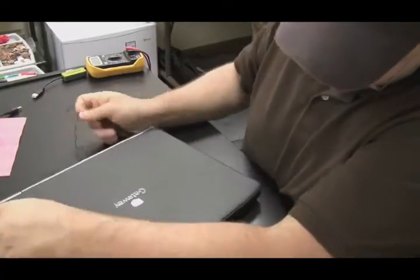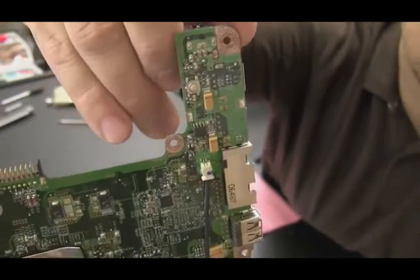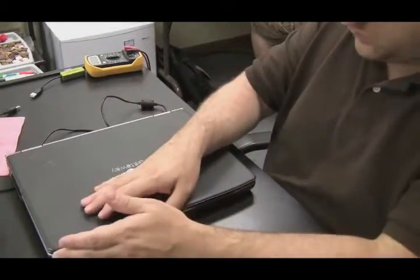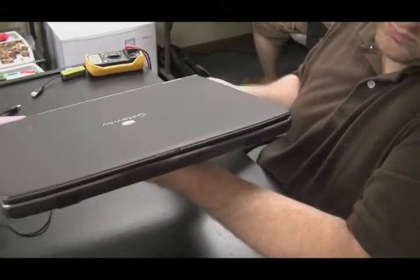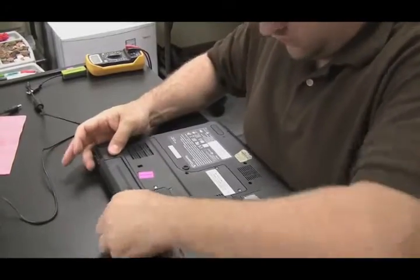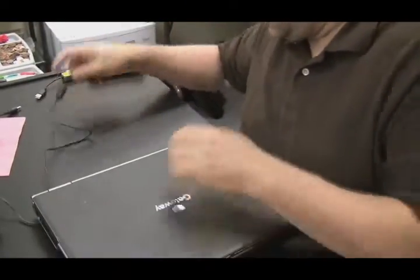Now let's go over the situation where the DC jack on the laptop is bad and not making a connection to the motherboard. It might look like the battery is bad because the battery is not holding or taking a charge. This happens a lot — customers' DC jacks go bad, they think the battery is gone, they buy a new battery, and then bring the computer in because it's still not charging even with the new battery. That's because the DC jack is bad. To test if the DC jack is bad: plug in the AC adapter, take the battery out — if the computer doesn't power on, you know you have a problem with the DC jack.